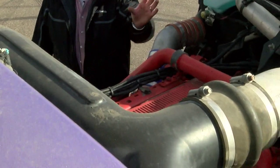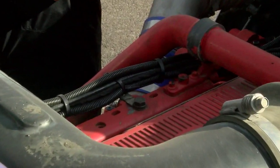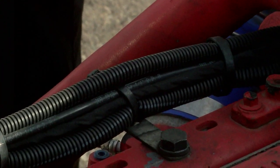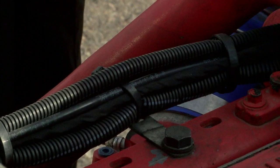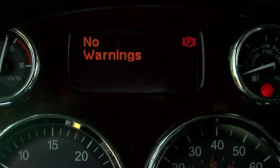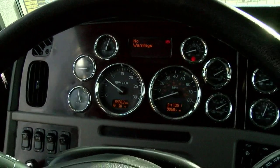Next thing we want to check is our wiring. There's wiring all over these newer motors, so we're checking to make sure all the wiring is secured. We're checking for chafing, we're checking for burn marks, and we're also going to check for broken connectors. Next, we're going to check for check engine lights. We're going to turn on the truck, let it do its system checks, and we're going to see if any check engine lights pop up.